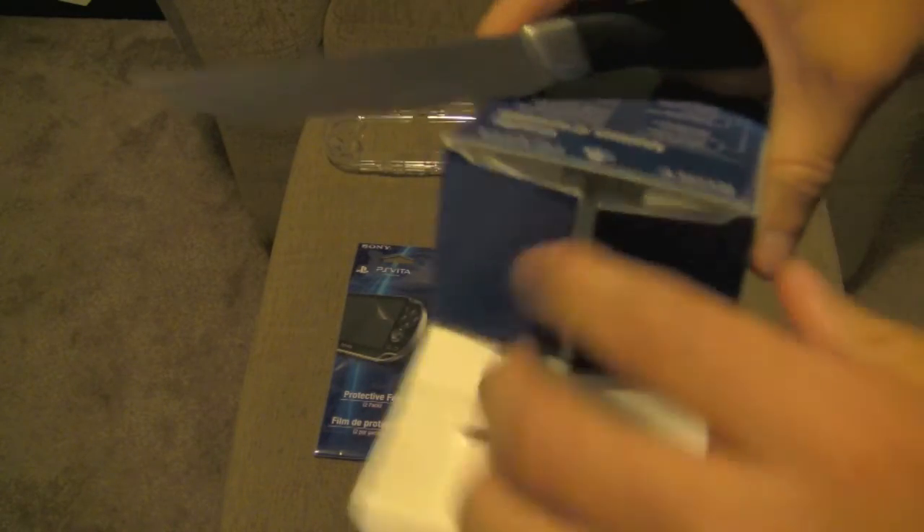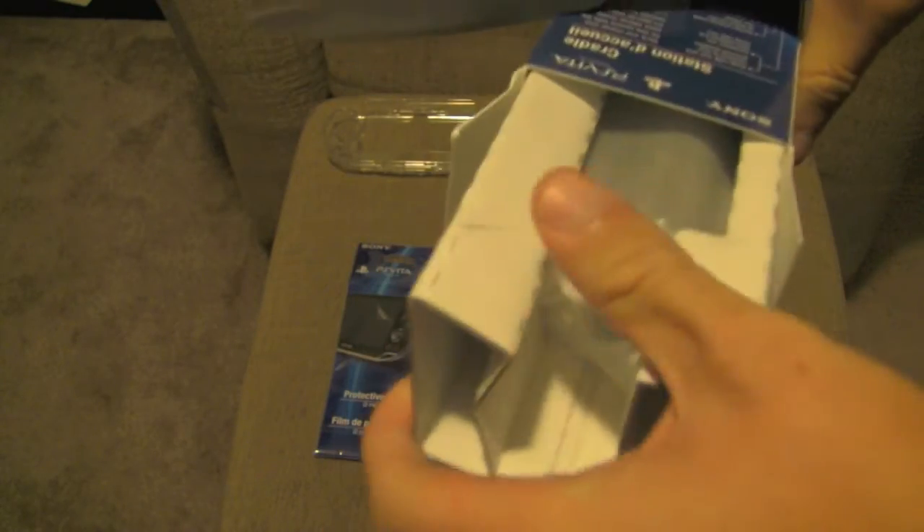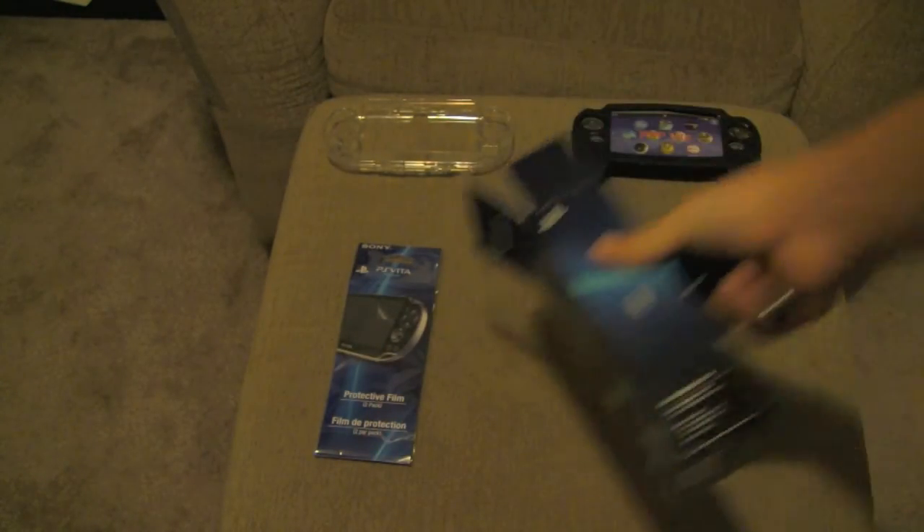Now you open it, and here it is. It comes in this little package thingy. That's pretty much all that's in the box. If you don't believe me, it's empty — this is all you get.